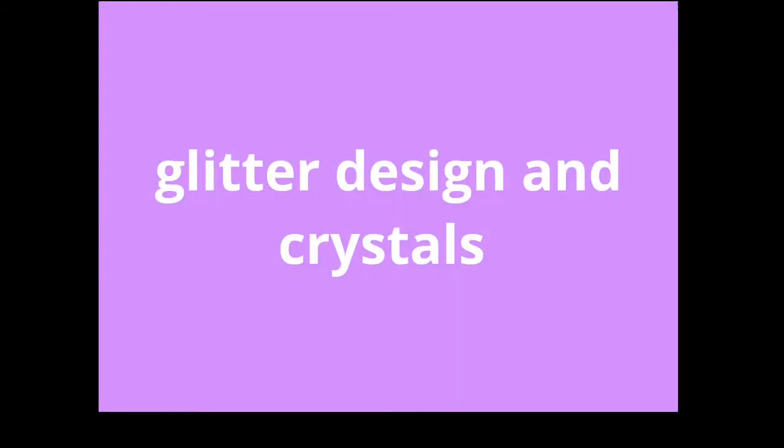Hi everyone, it's Kate Taylor, Regional Educator for The Nail Team. Today I'm going to be showing you a glitter design and finishing off with some crystals. I hope you enjoy it. If you do, please like and subscribe. Thanks very much.